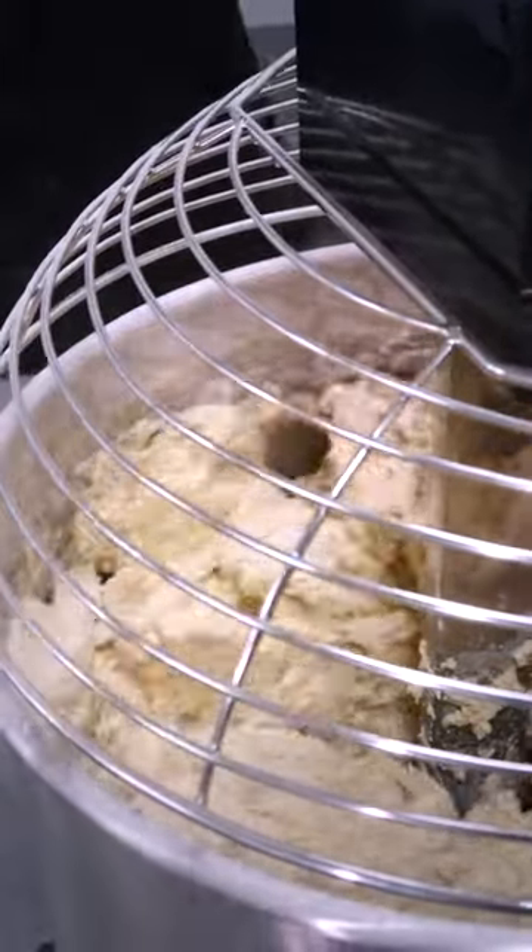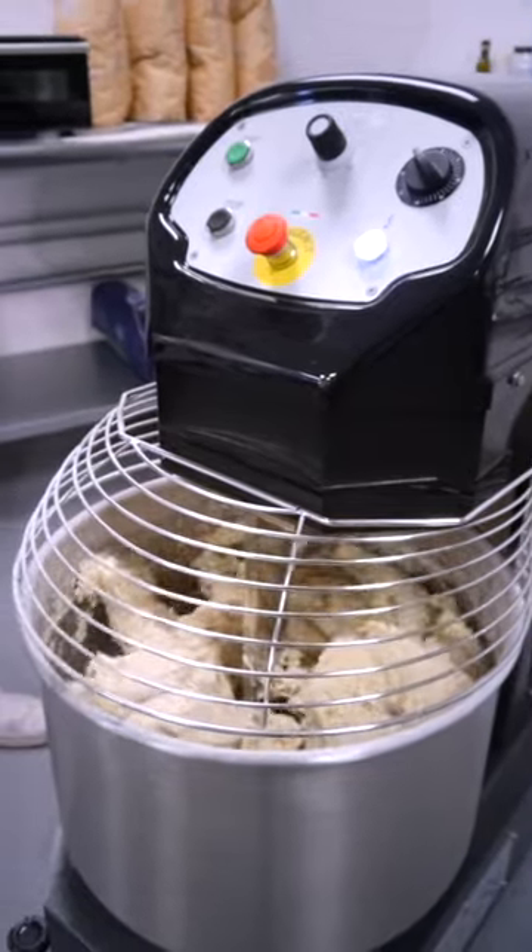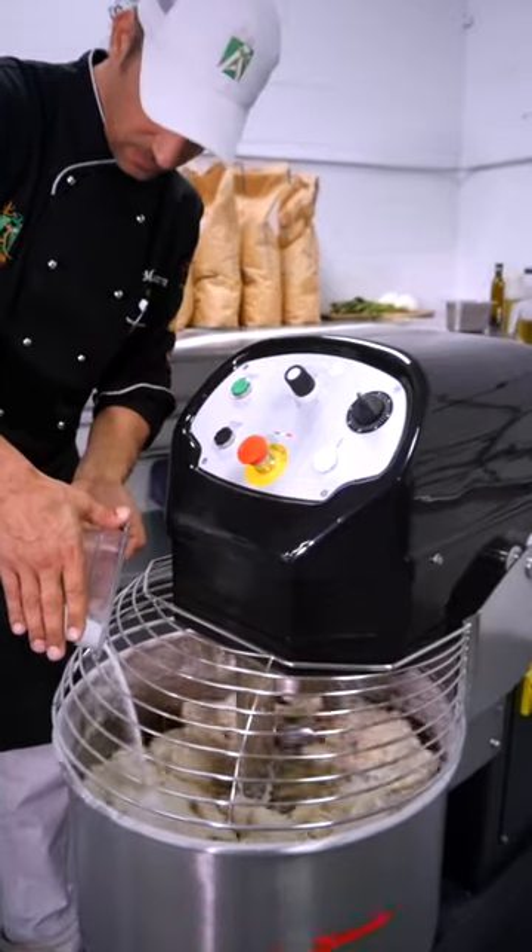This mechanical action develops a dense gluten mesh. No matter how valuable the flour is, if you want to preserve its active ingredients, you must keep the temperature under control.